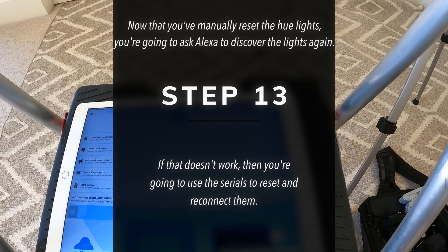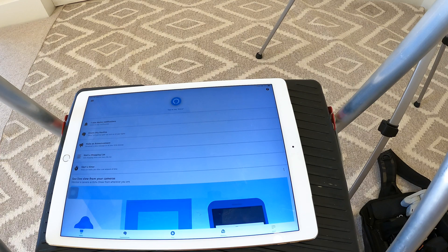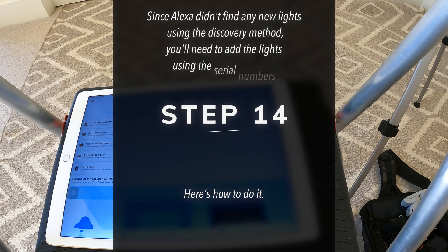Discover devices. Starting discovery, this will take a few moments — power on. I couldn't find any new smart home devices.